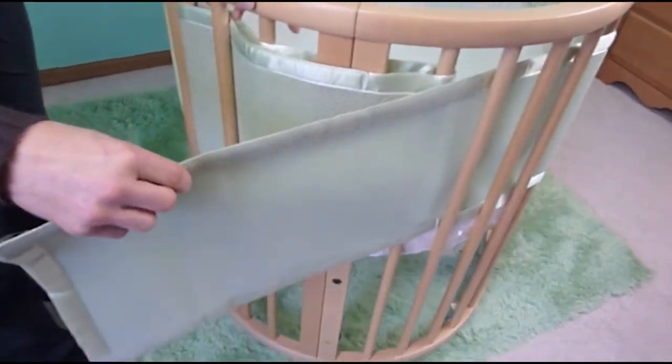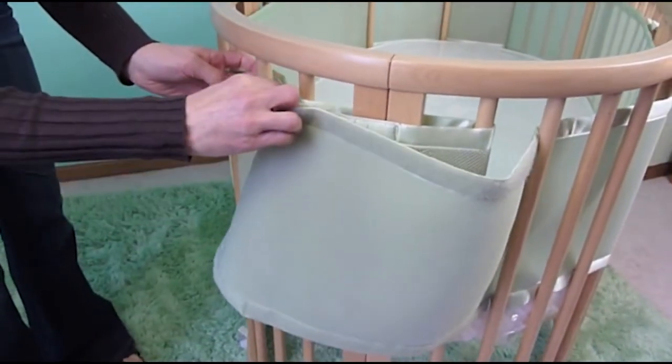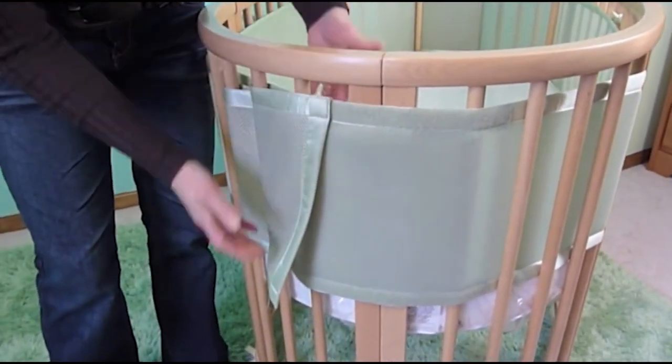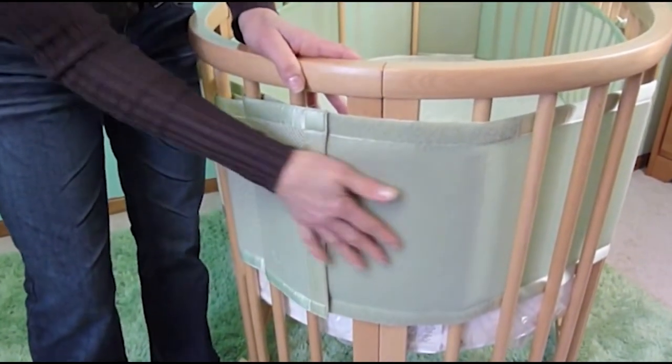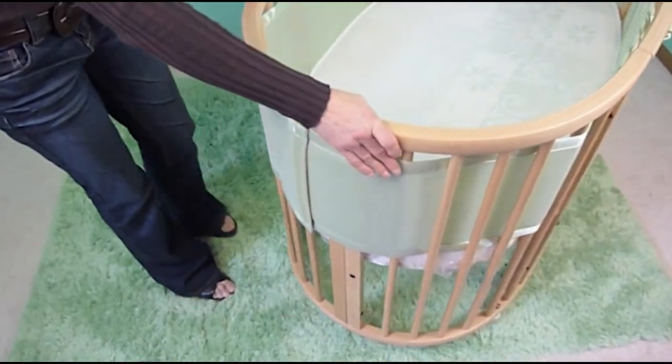Now take the end of your panel and go around the open slat — just take it and tuck it underneath there. Pull it snug and attach it top and bottom on the velcro. You can see how nicely it just curves around and stays nice and snug on the crib.